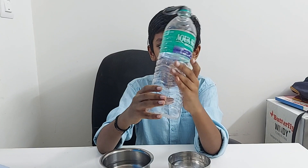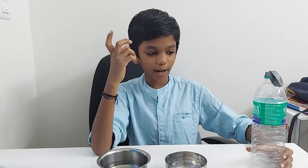Okay guys, I hope you liked this video. If you like my video, just like, share, and subscribe to the channel. Bye guys!